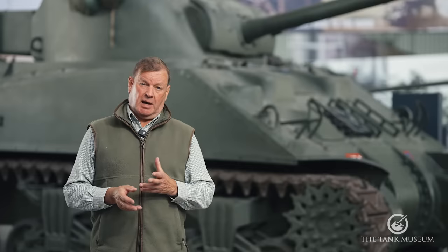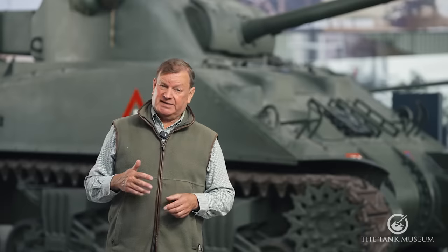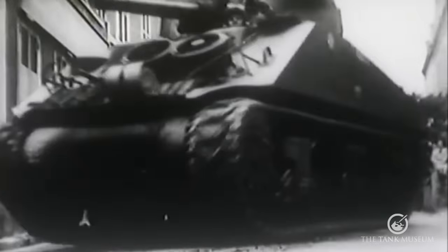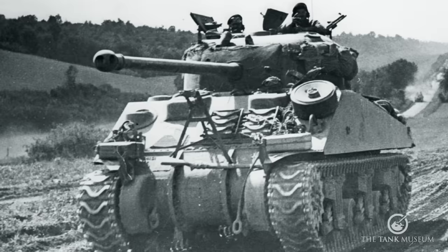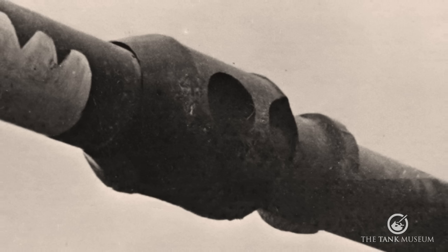This isn't to say that the Fireflies had it all their own way. Any Sherman, Fireflies included, are under-armoured when facing up to tanks like the Tiger or the Panther. It was a saying in the British Army that if you sent a troop of Shermans, including a Firefly, up against a Tiger, you'd be lucky if one out of four came home. There were never enough Fireflies to meet demand, although they were never intended to fully replace the 75mm-armed Sherman — its HE round had higher performance than the 17-pounder's, so against softer targets it was extremely useful. The long barrel of the Firefly's 17-pounder also made it an obvious target; to get around this, the end of the barrel is often painted in light colours, with on occasion a false muzzle brake halfway along.